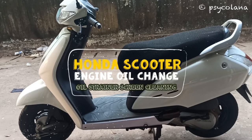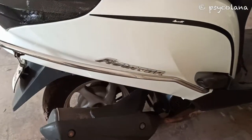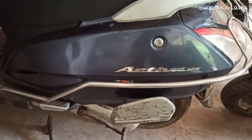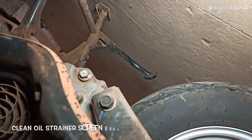Hello internet! In this video I will show you how to change the engine oil in your scooter — be it an Activa 2G, 3G, 4G, 5G, Dio, Aviator, or Activa 125. The procedure is the same. I will also show you how to open and clean the oil strainer screen.